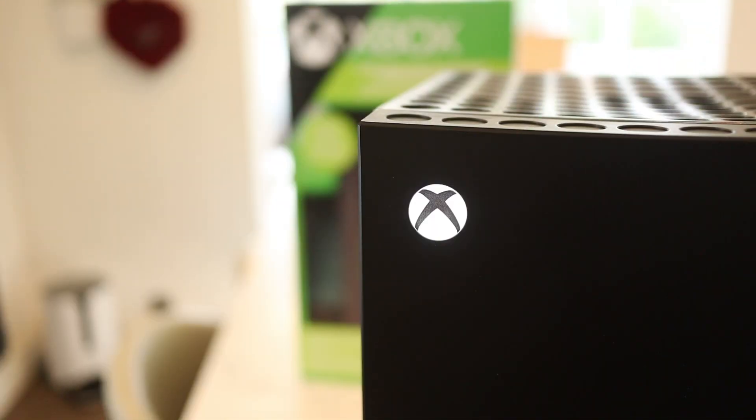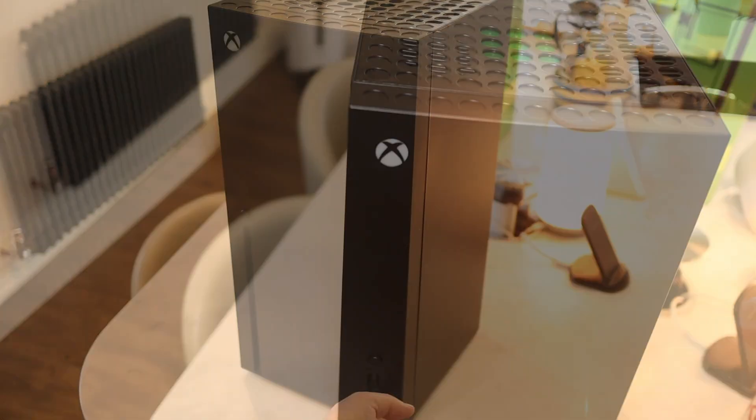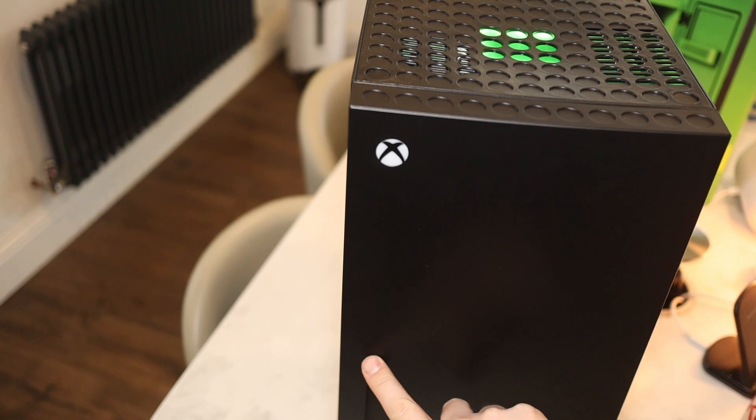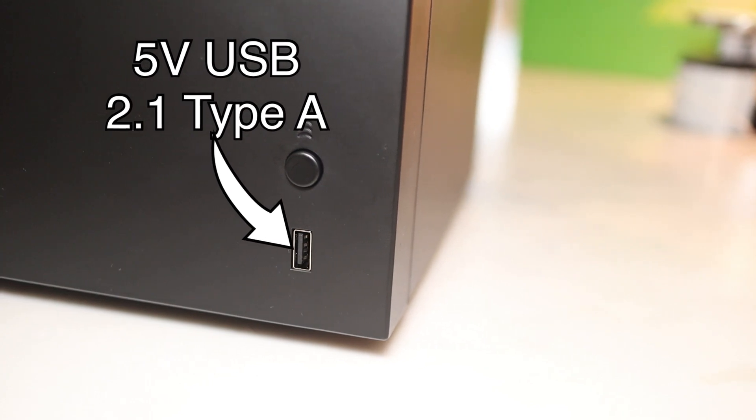On the front door is an Xbox logo which lights up at the press of the lower button. There's also another button located above the fake disc slot that controls the lights on top of the unit. Also on the front at the bottom right is a USB Type-A port at 5 volt 2.1.